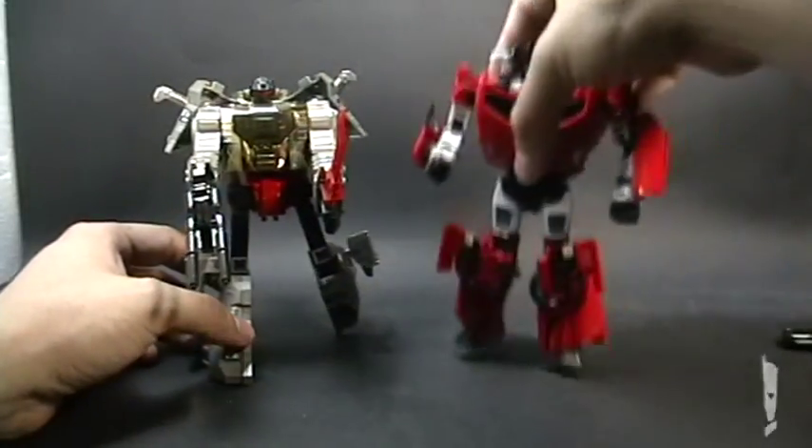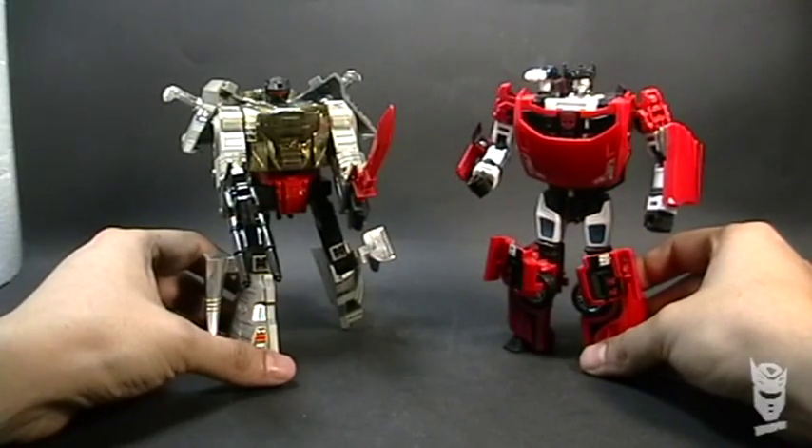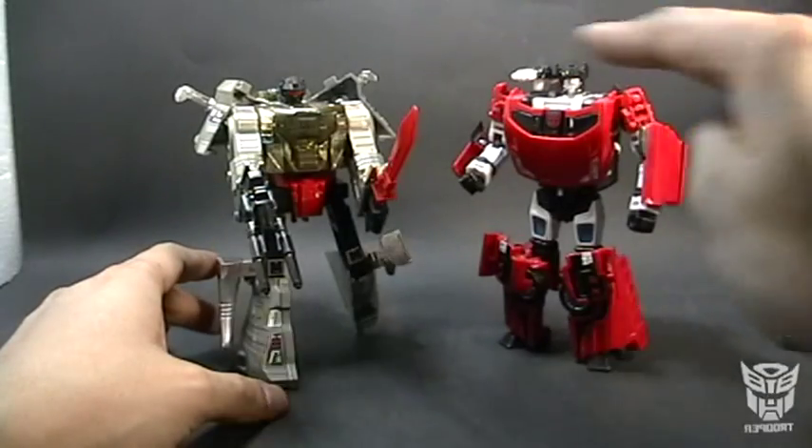Size comparisons using our official ruler — I think I'm going to replace it with a real ruler. You can see they are quite similar in size.